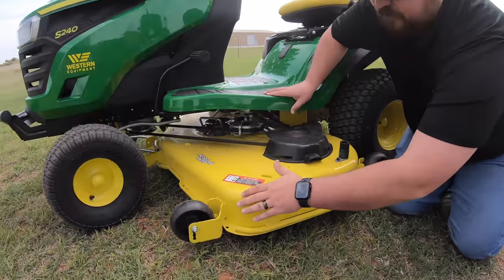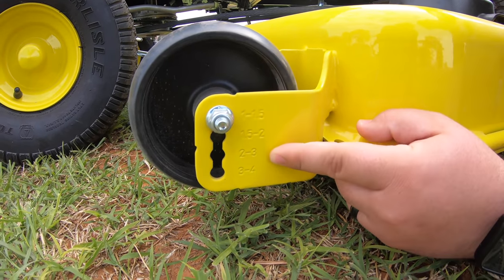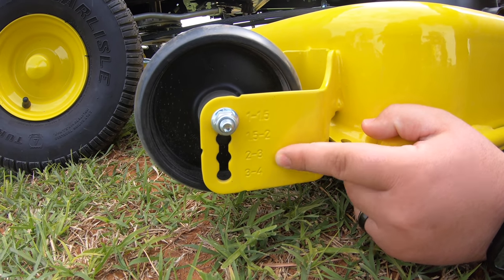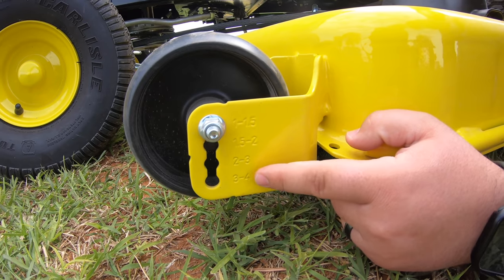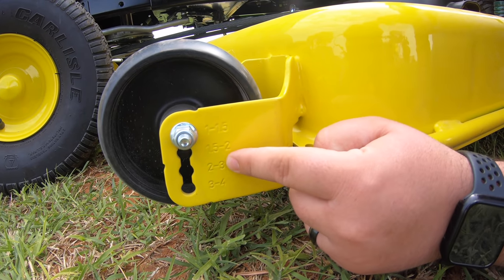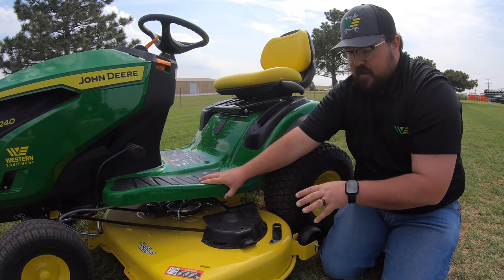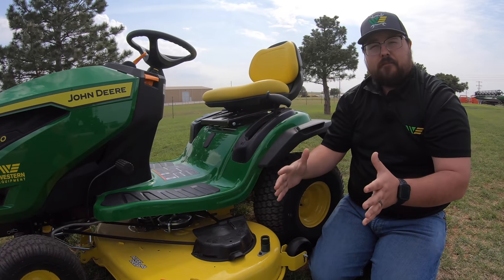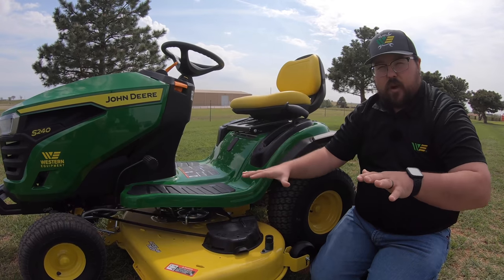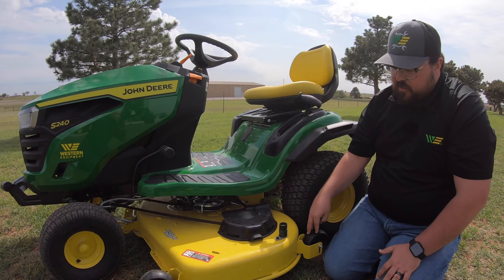On this deck we have adjustable anti-scalping wheels. The side of the deck tells you where to set these wheels based on your cutting height — for example, cutting at three to four inches means moving all wheels to the bottom position. You'll have these on all four corners of the deck. Since the 48-inch deck is a bit larger, there's more movement over uneven terrain, so these anti-scalping wheels help protect your yard.